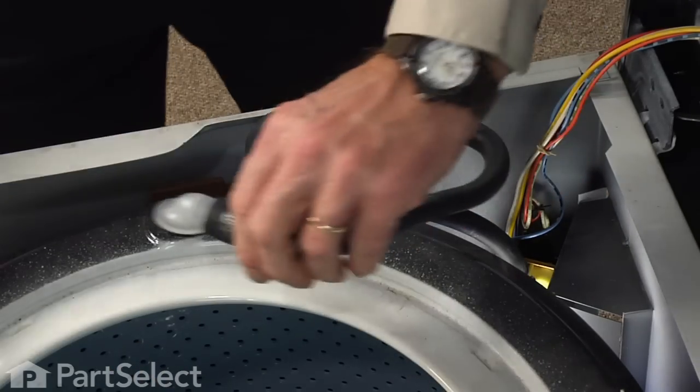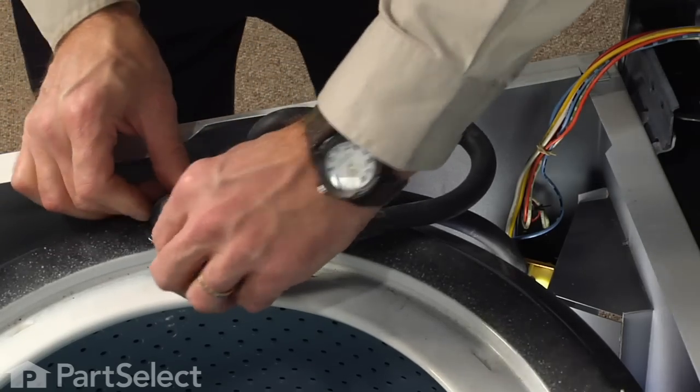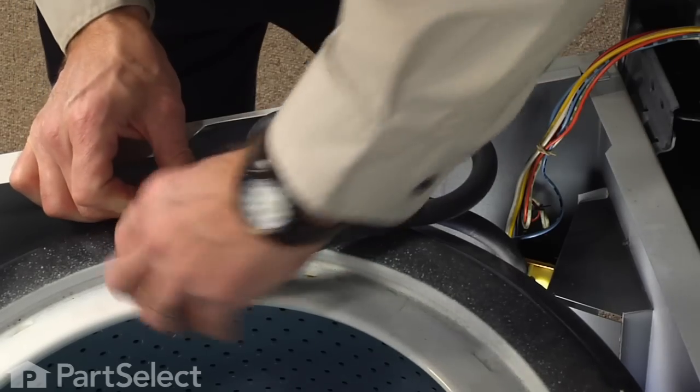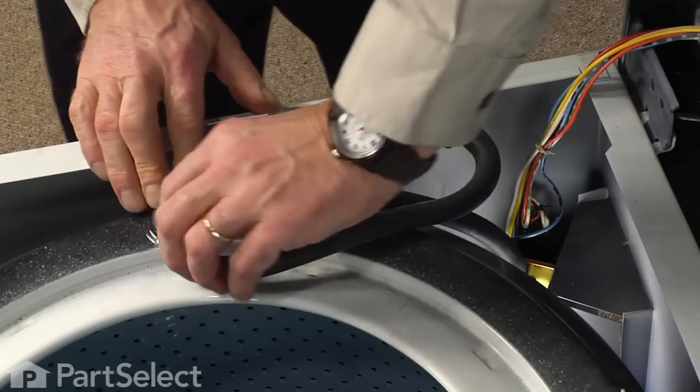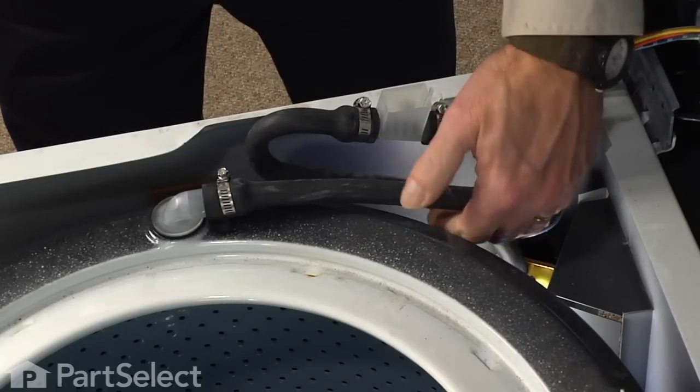And then we'll connect the outlet to the tub cover — simply turn it to point towards the center of the tub and rotate it counter-clockwise 90 degrees until it locks in place.